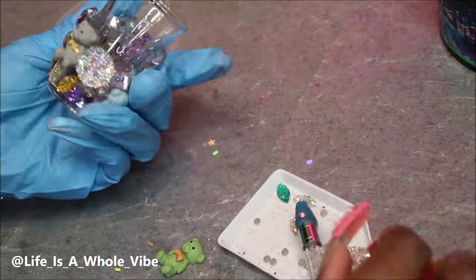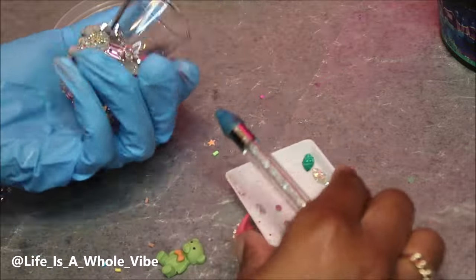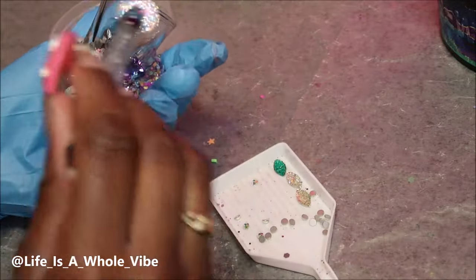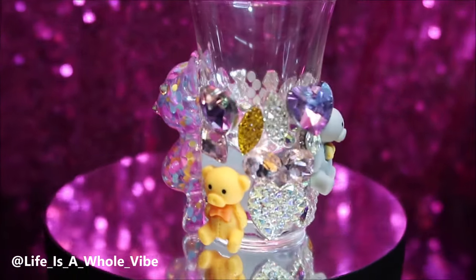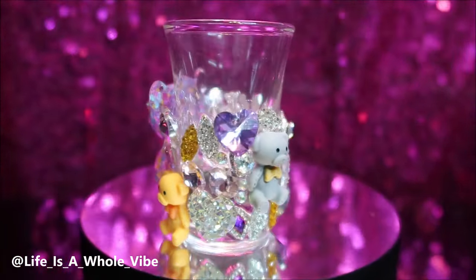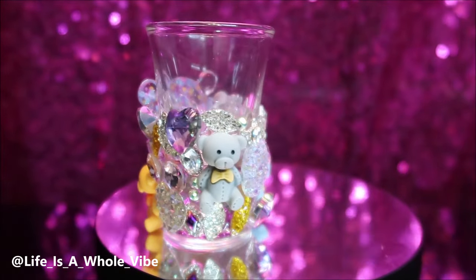I'm almost finished — it literally didn't take that long at all, and I really enjoyed making this. Oh, and a wax pickup tool — you'll need that as well. Okay you guys, here is the final finished result of this shot glass.